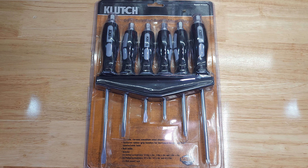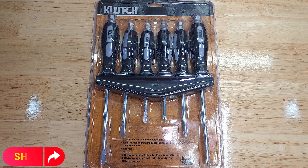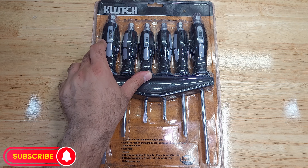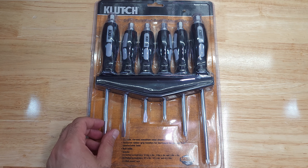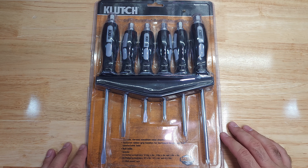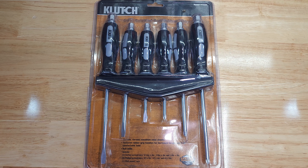Hello everyone, welcome back to the channel. Today we are going to review this product quickly from Clutch. This is a set of six screwdrivers that have a bolt end or top on the handle that you would use a wrench with. I found this at Northern Tool in their clearance section.